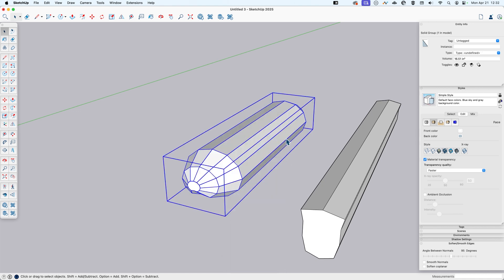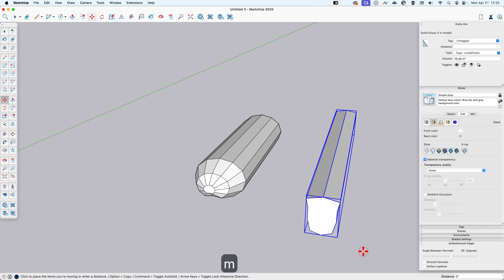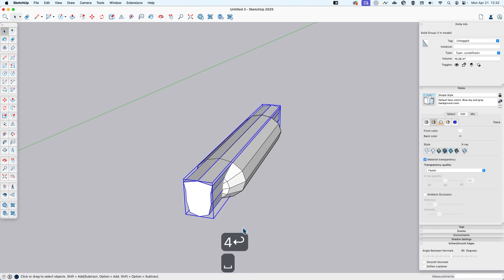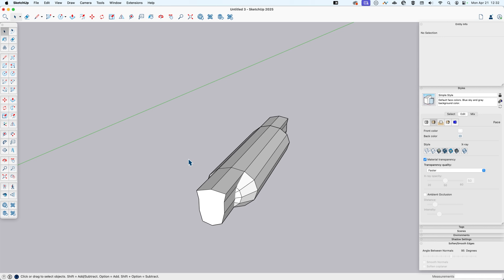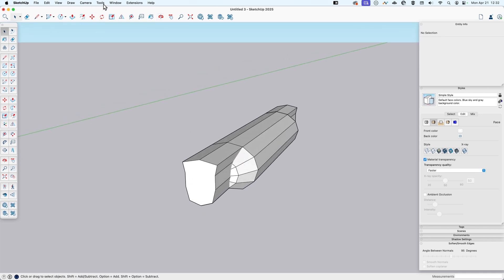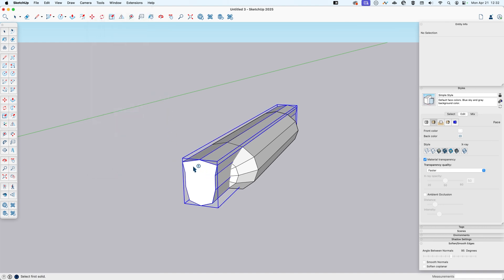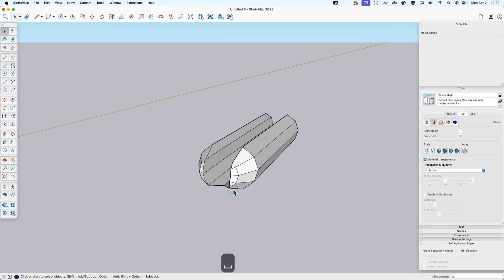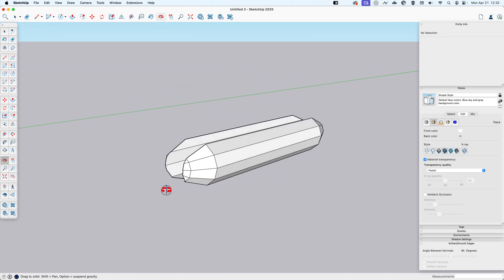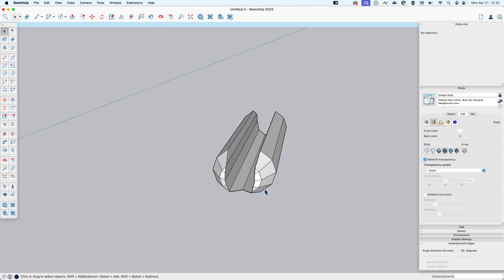I'll navigate to the side of this U-shaped object and use a left-to-right selection to select only the pieces of the end and lip, then flip with the modifier to make a copy. I'll triple-click all this and make it a group. In Entity Info you can see that's a solid group — that's important. I'll take this piece, move it back four inches so it overlaps, then use Solid Tools > Subtract to cut it right out from the middle of our bun.